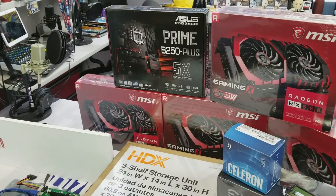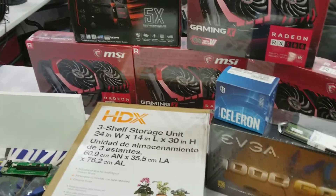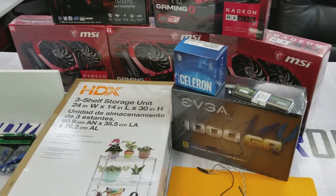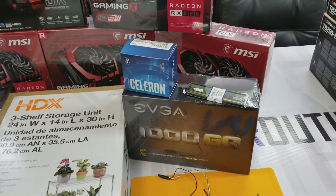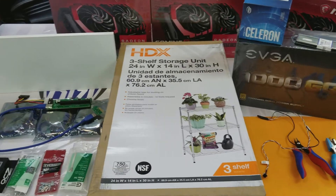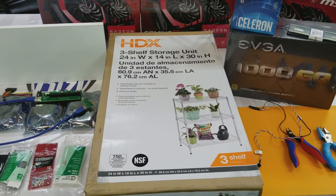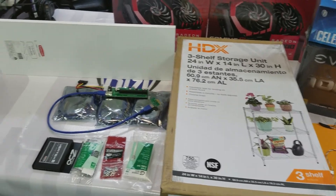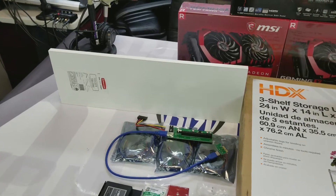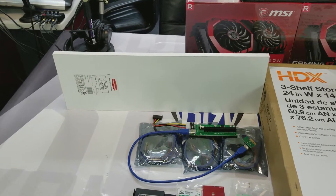I'm going to be trying out this Asus Prime B250 Plus motherboard powered with a Celeron G3950, 3 gigahertz CPU, and 8 gigs of RAM. To hold everything, I went to my local Home Depot and got a three-shelf storage unit — it's 24 by 14 by 30 inches high. The video cards will all be mounted to this shelf here, which is basically a nine by 24 or eight by 24 inch shelf.